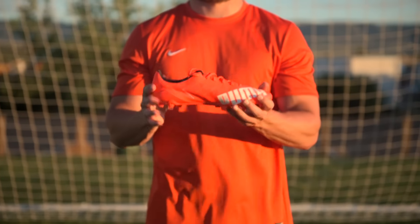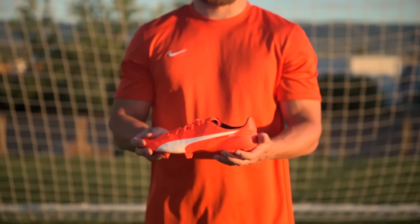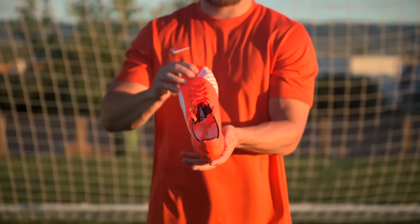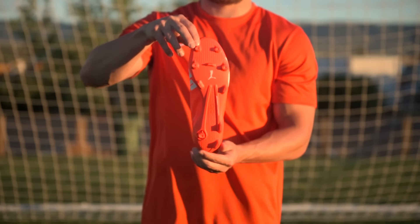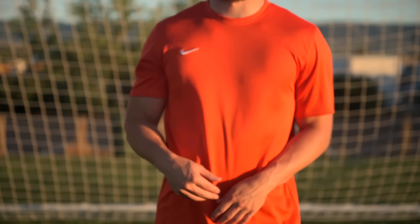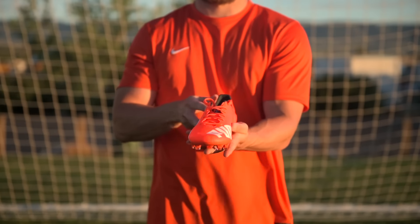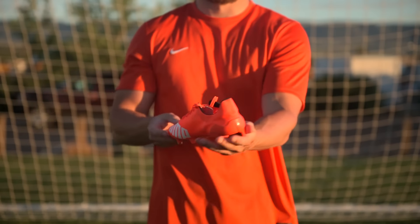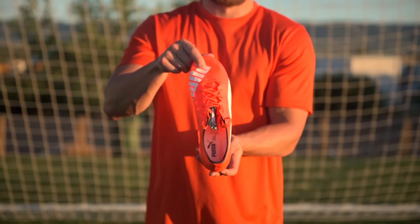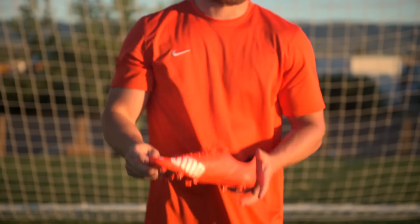The lightest football cleat ever made — that's what you get when you open the box of the brand new Puma EvoSpeed 1.4 SL. Most of the upper is so thin you can actually see through it when you put your hand or your foot in there. With Puma stating on the bottom of the cleats that they shouldn't be practiced in, and rumors saying they only last 10 games, can these really hold up for even the short time we're playing in them? Let's find out.